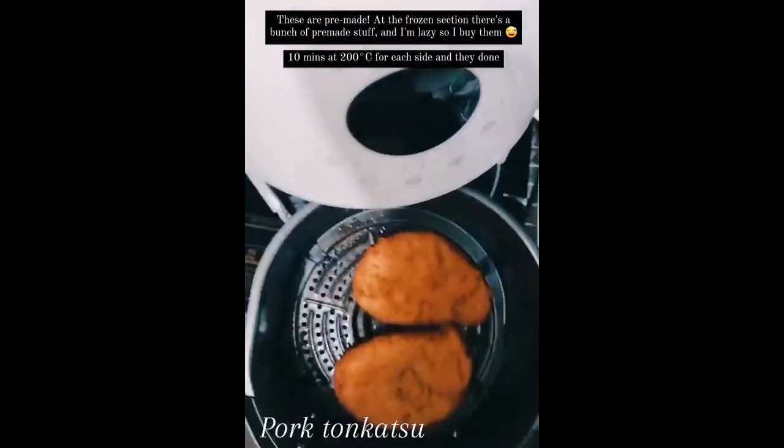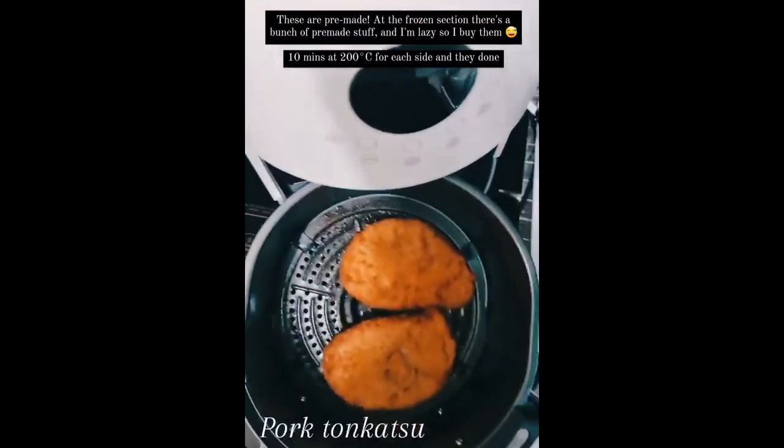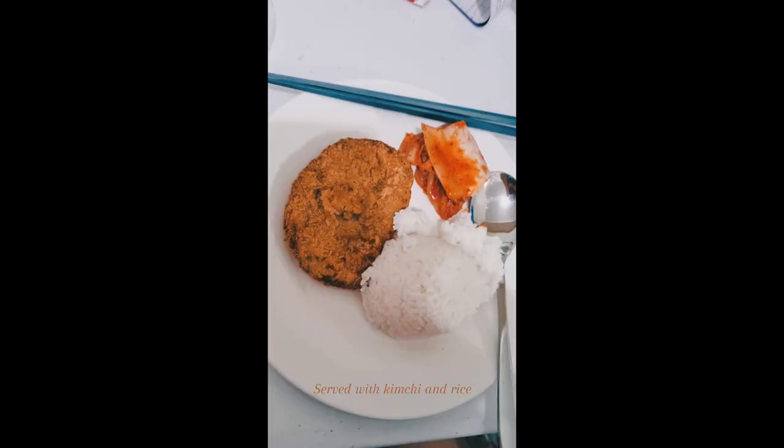This is another one — pork tonkatsu from CDO, not sponsored, but just the easiest thing. It works for nuggets too — any breaded pre-made packaged meat, just pop it in and it's done. We eat that with some kimchi so there's like vegetables — fake vegetables but it's just kimchi.